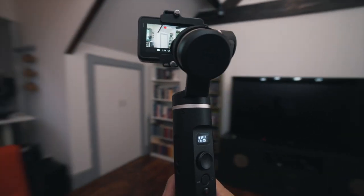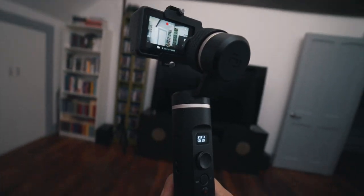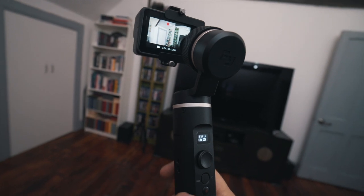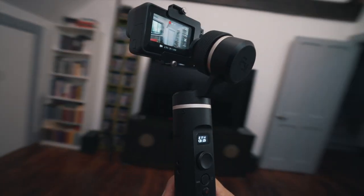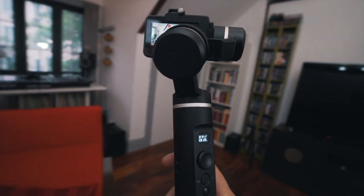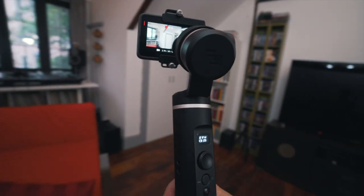A single tap on the function button puts you into lock mode — the orientation of the camera is fixed and it will always look in the same direction regardless of how you move the gimbal. A single tap again and you're back in panning mode, the default. Holding down the trigger button also activates lock mode, and when you let go you're back in the default panning mode.